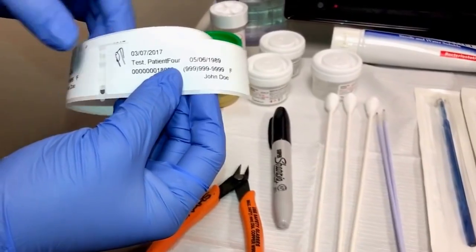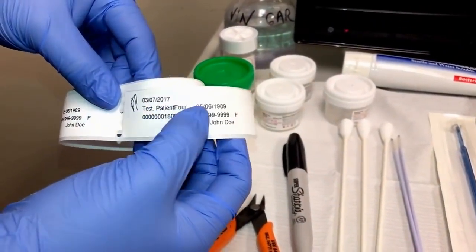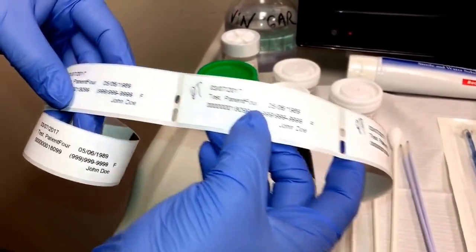With these labels it has the patient's initials, which confirm their first name, last name, and date of birth, and you want to be sure that the patient does label every single one.